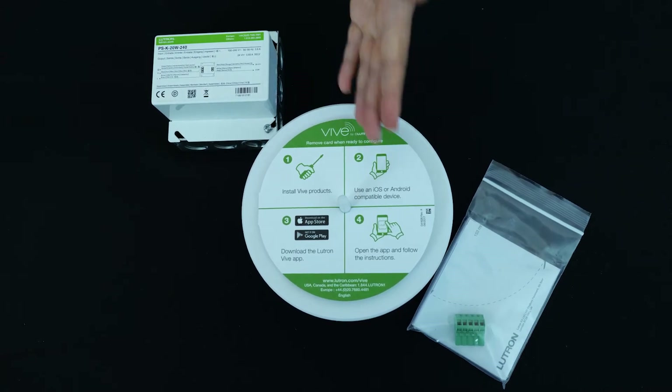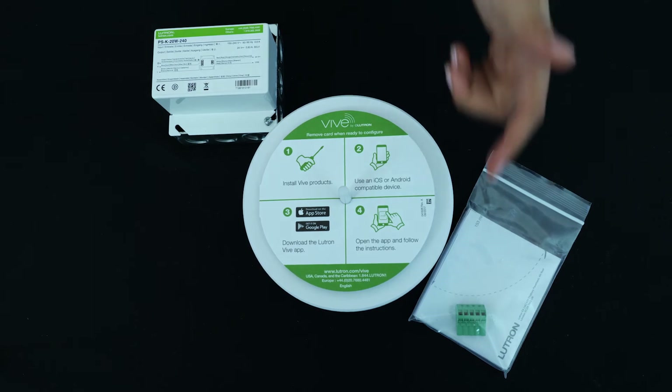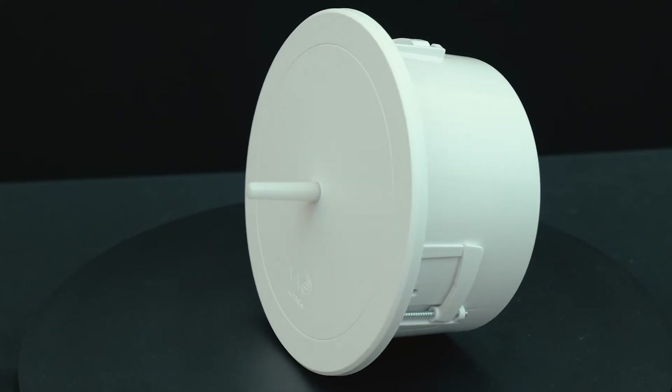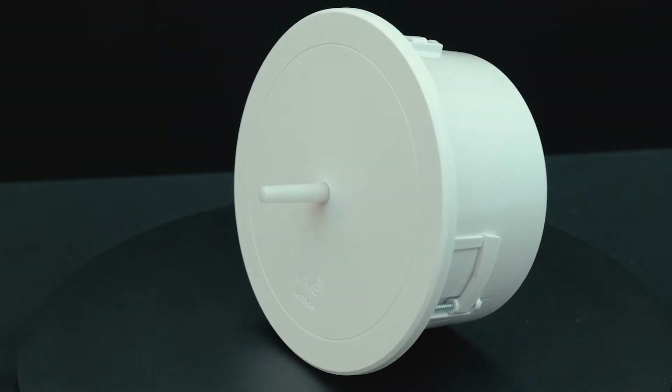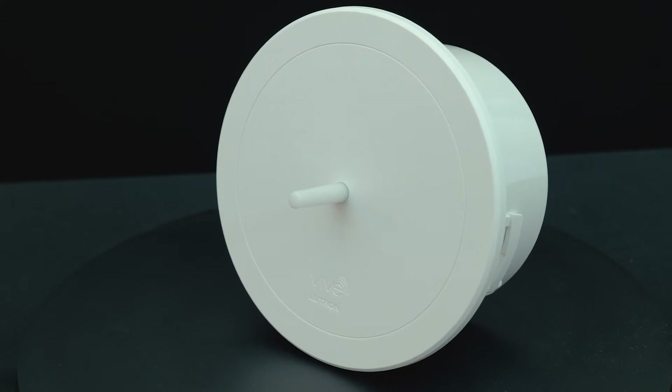Inside, you'll find the Vive Hub with setup instructions, a power supply and junction box, a spare terminal block, and an instruction manual. The hub is either flush-mounted in spaces with dropped ceilings or surface-mounted in areas with solid ceilings.